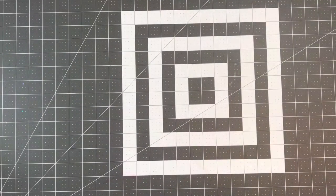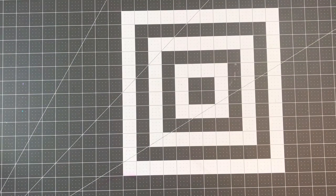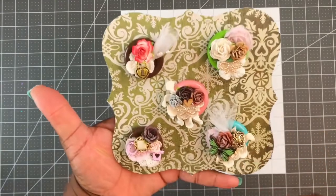Hey y'all, welcome to my channel! I have a project share for a swap that I'm in in a Facebook craft group. This swap is for some altered buttons, and I had only done this one time before — I'll be sure to leave a link to that video below. It was a swap that I did with Tracy.